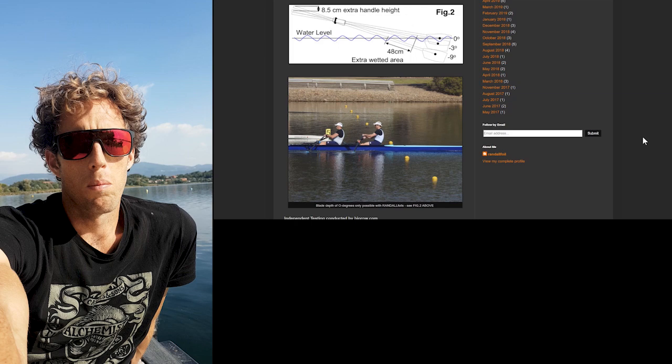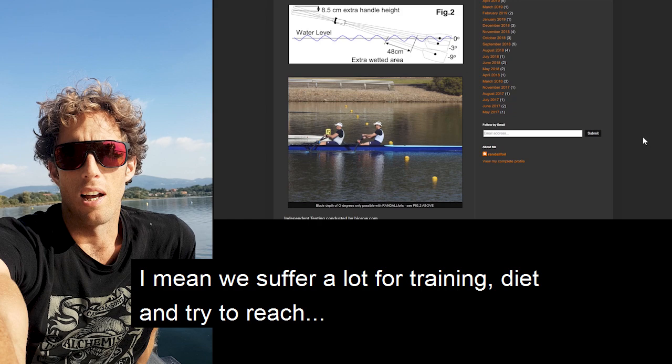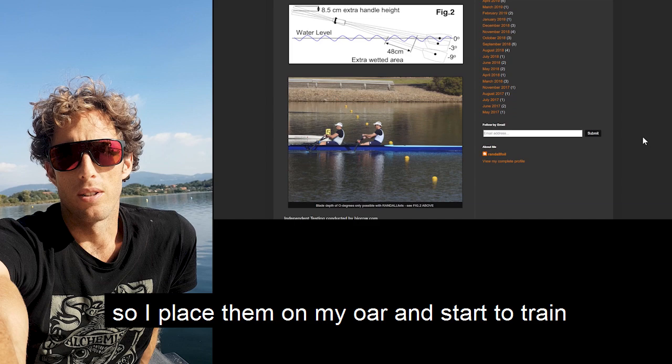It looks like a thing that can help me to improve, or to gain a couple of seconds. Why don't give it a try? I mean, we suffer a lot for training, diet, and try to reach 0.5 seconds with boat weight or with everything. So why not try something that seems able to give you like 5% more on your race speed? So I placed it on my horse and I started to train.